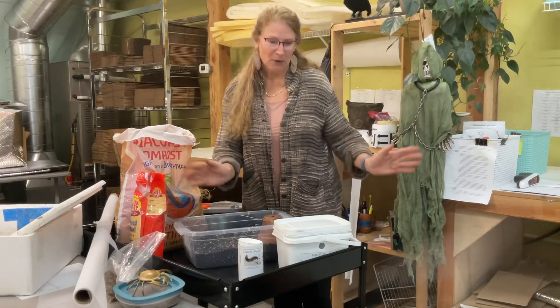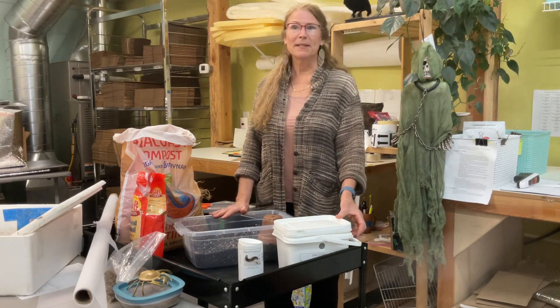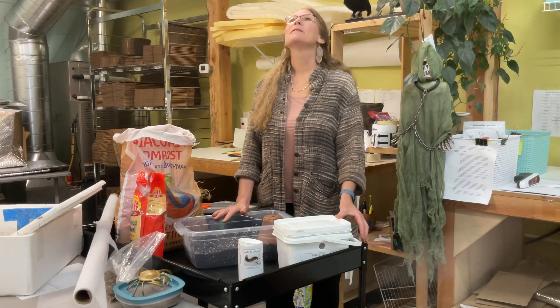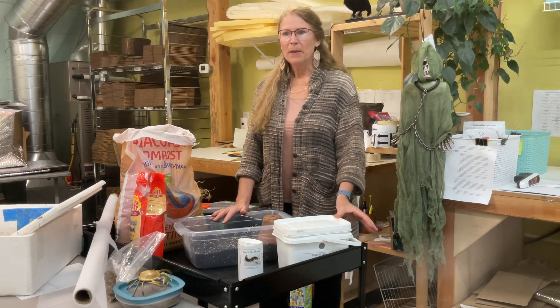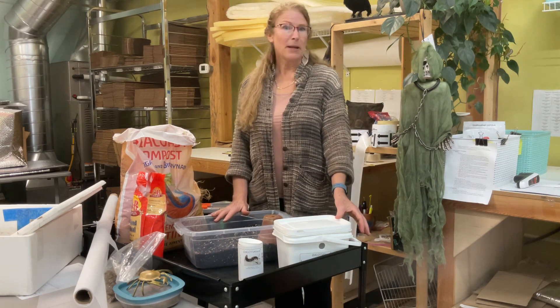Hi, my name is Allison, Sound Horticulture, but I'm here today because I really want to talk to you about Dalotia coriaria. So this is what we know as the rove beetle, and the rove beetles are super handy, super popular for biological control in greenhouse management, all sorts of production systems, and even some hydroponic.